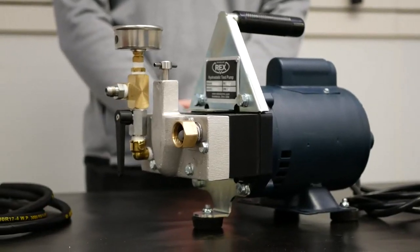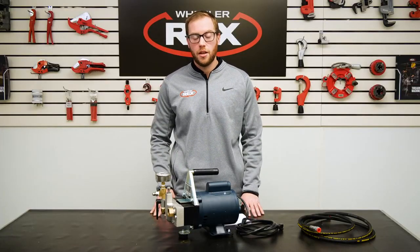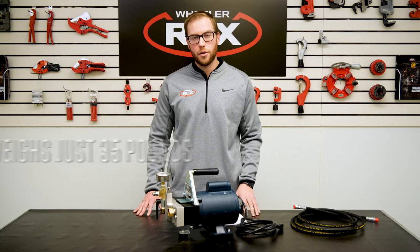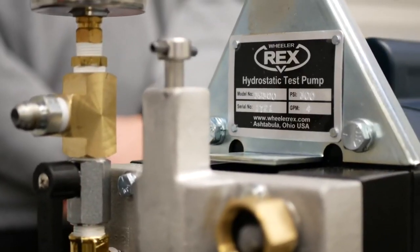Ideal for certifying fire and sprinkler lines, commercial plumbing, and industrial testing, the 39300 is the perfect pump for the fire and sprinkler market. The 39300 only weighs about 35 pounds — don't let that fool you though. The 39300 is a durable, powerful, and rugged test pump designed for the professional.